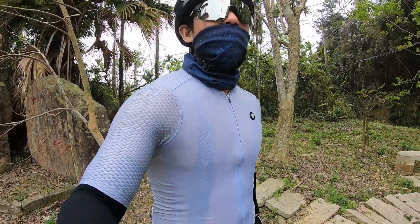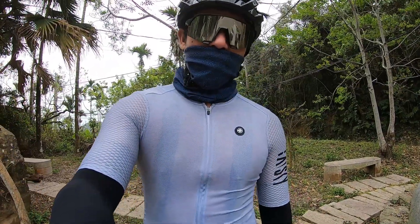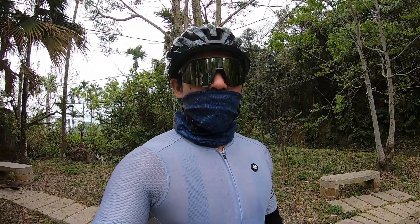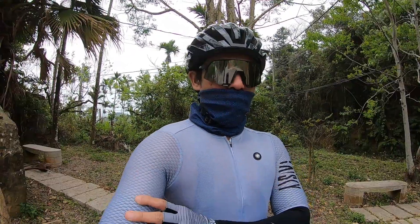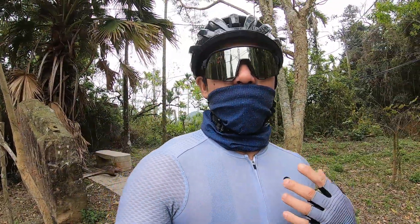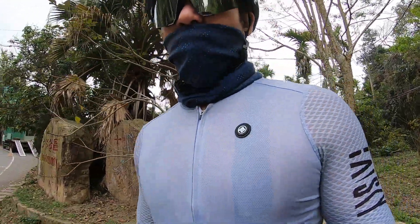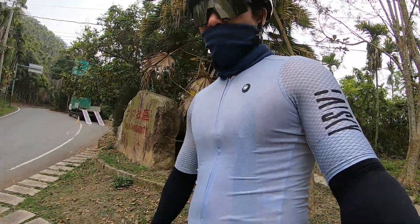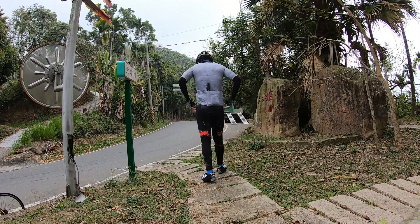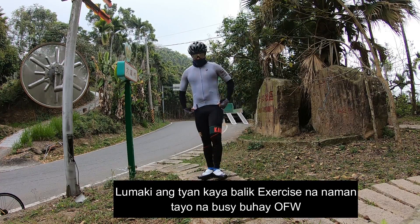Sinubukan ko nang isuot yung bago kong nabiling jersey. Inakay ko na sa bundok. Hindi ako gaano pinawisan gawa nung malamig po siya sa balat — sarap niyang isuot. Mainit po yung panahon ngayon pero nasa bundok ako, medyo mahangin. Solo ride muna kasi may napatuhod ko.